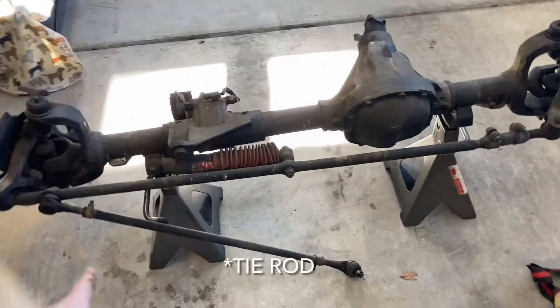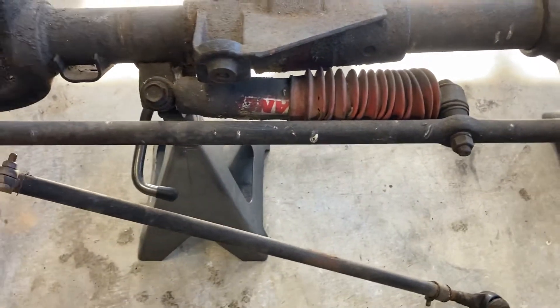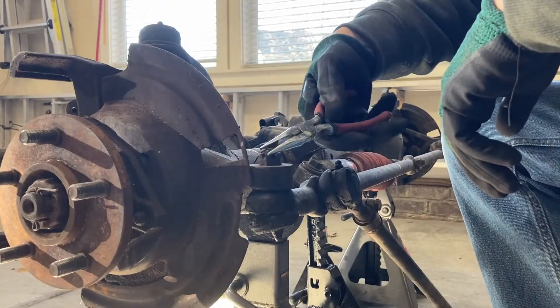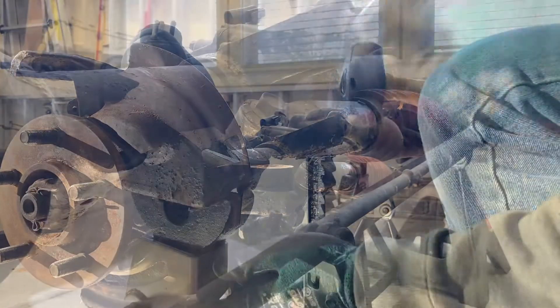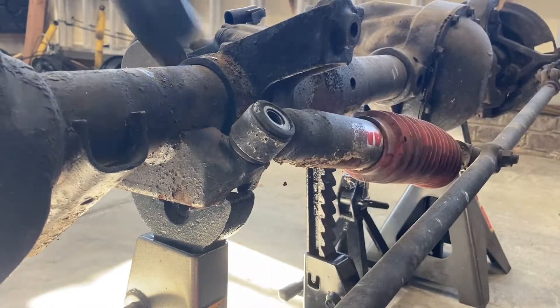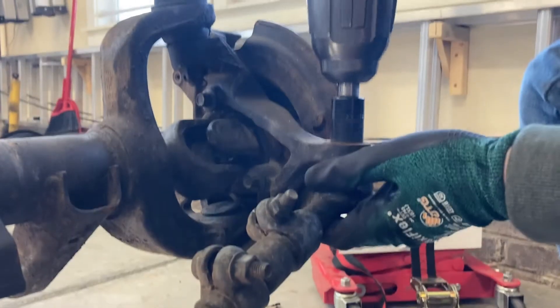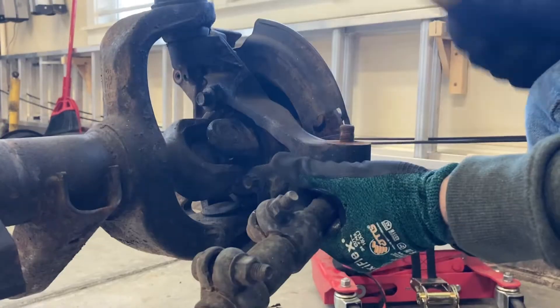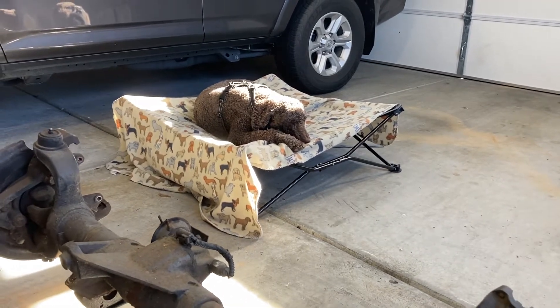First I'm going to take the track bar and drag link off. There's a ball joint at this end and another one down at the other end - we'll get those two taken off. And then the steering stabilizer here in the middle, we'll have to remove that. There's my workshop helper for the day, napping on the job.